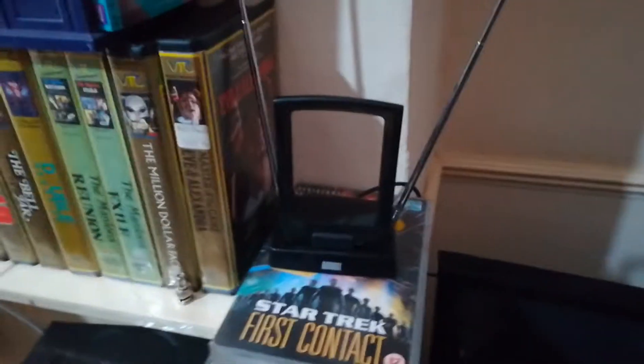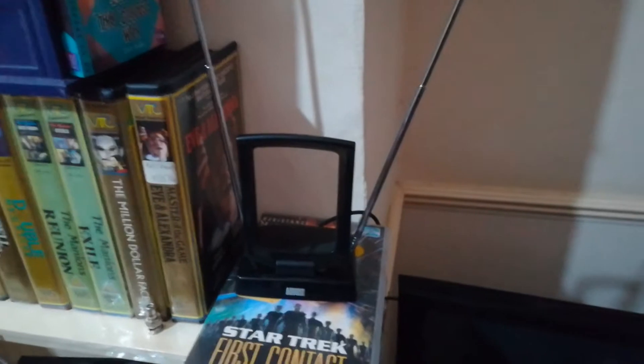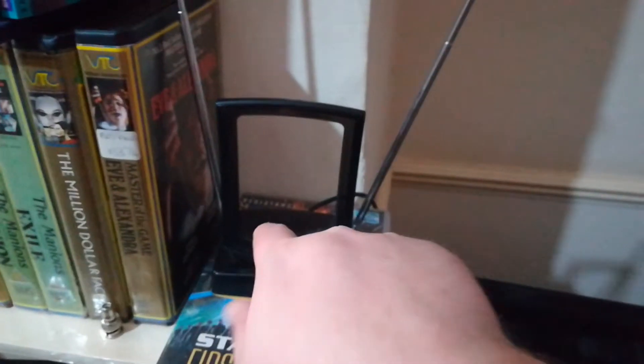Then up the cable through to this transmitting aerial. Do not buy one that's boosted because they do not work in reverse. You need one that's a total just transmit and receive aerial. If you want the description and item number for this, I can do that. These were £10 for this antenna, and the boosters were £8.99 each from Amazon. I will put the description and show you.